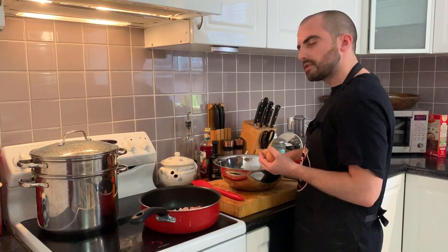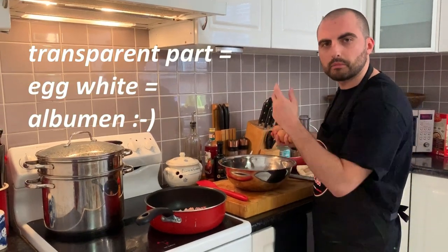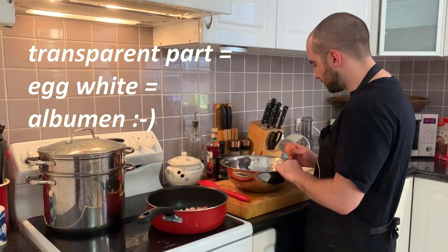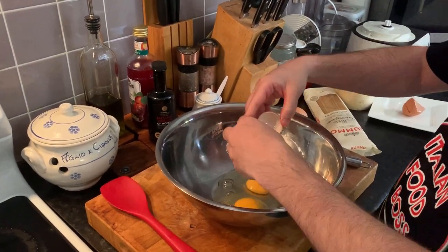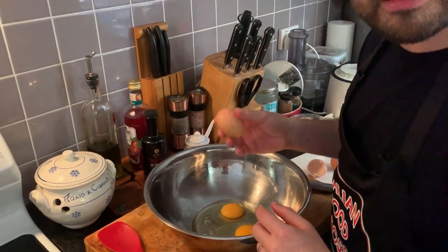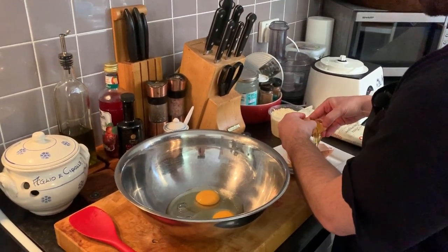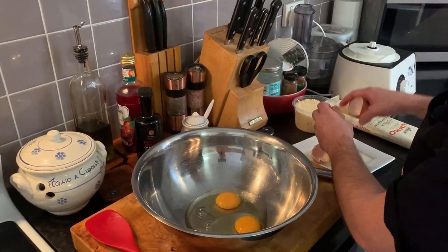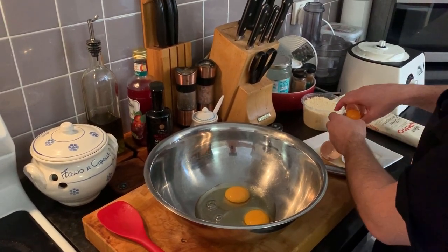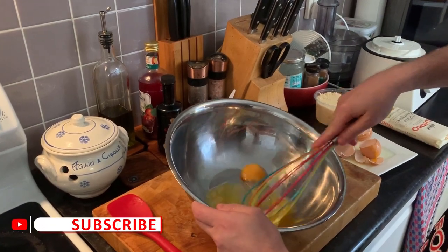For three people, we want to have two whole eggs and then just one yolk — the red part of the egg. With the egg white, the transparent part, we are going to do some mayonnaise or something else. So we crack two whole eggs, and for the third we just want the yolk. We save the yolk, put it in here, and then start working with your whisk.